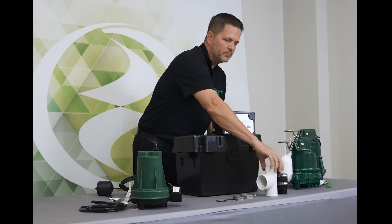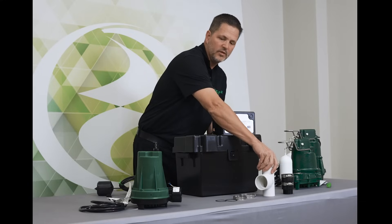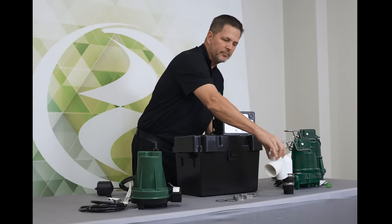The T and the check valve are meant to thread into your primary pump and then do a T-in installation with the battery backup.